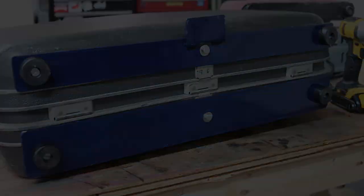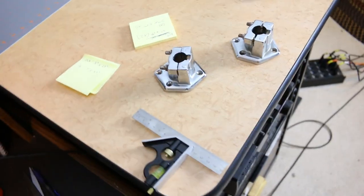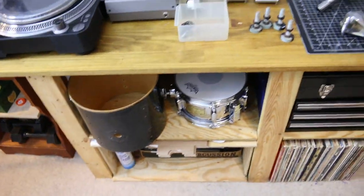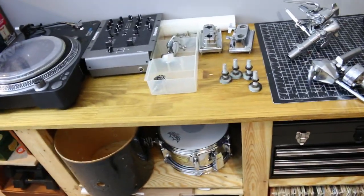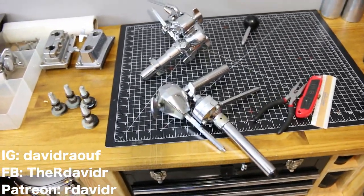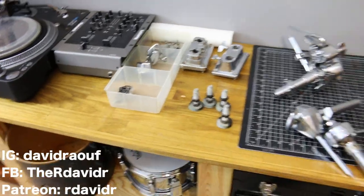I think this turned out pretty good. That's it for this one. In the next video I'll get all the mounts mounted and figure all that stuff out. I'll also cut down the tom and probably figure out my cymbal setup. Be sure to stick around to see that, and as always, if you have any suggestions or questions feel free to leave them in the comments. Thanks for watching.